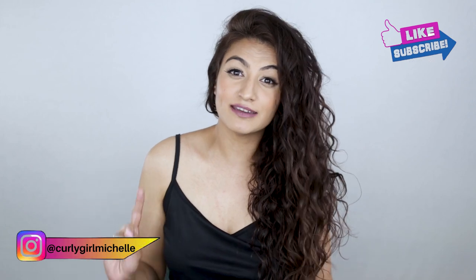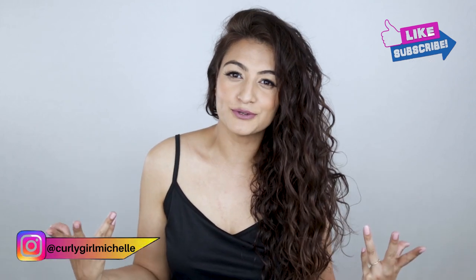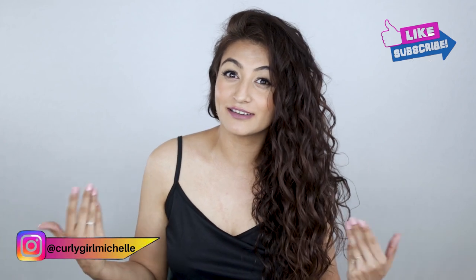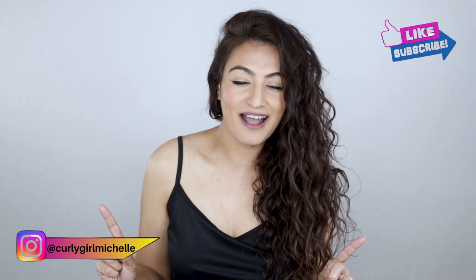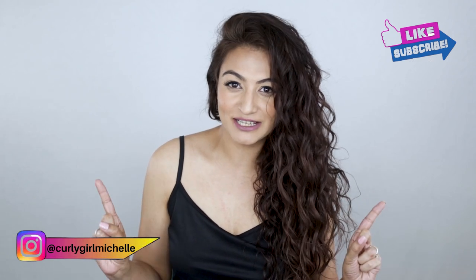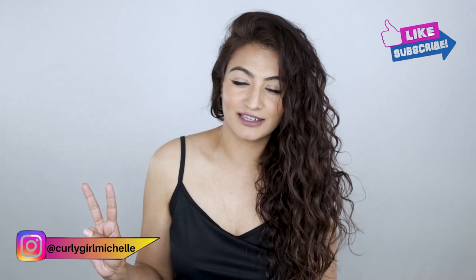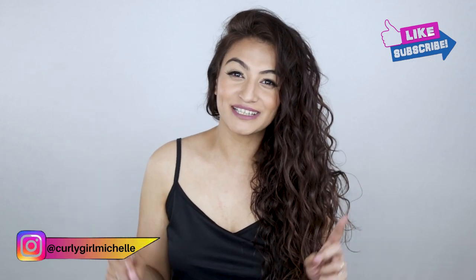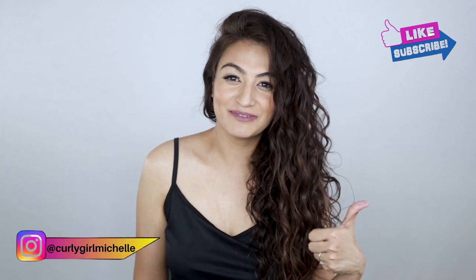Hi guys, my name is Michelle and today's video is going to be a super quick one. I made a video on clarifying versus chelating and I also told you that you can chelate with apple cider vinegar. You can do an ACV rinse, but I didn't show you how. In this video I'm going to demonstrate the process using a shampoo and apple cider vinegar. If that sounds like something that interests you, then keep watching.